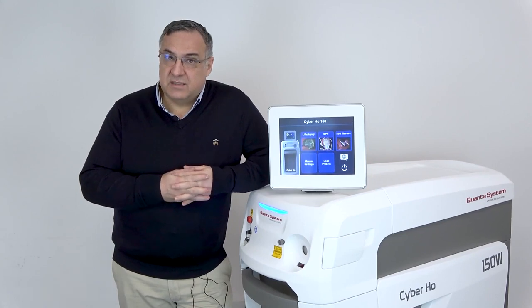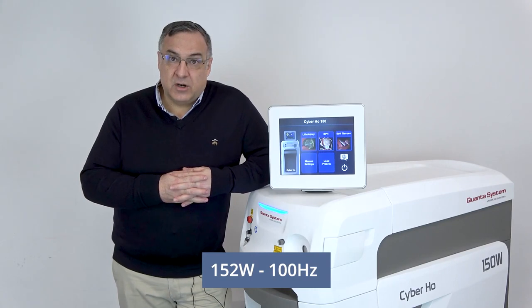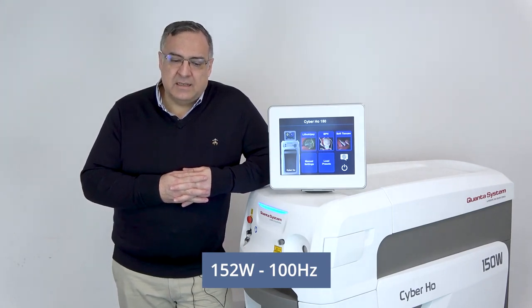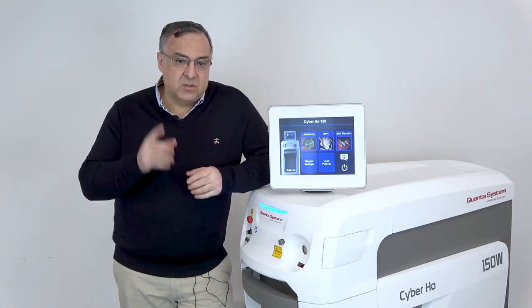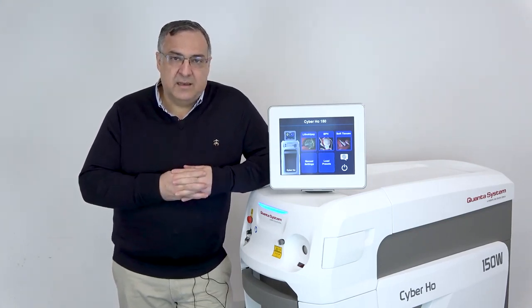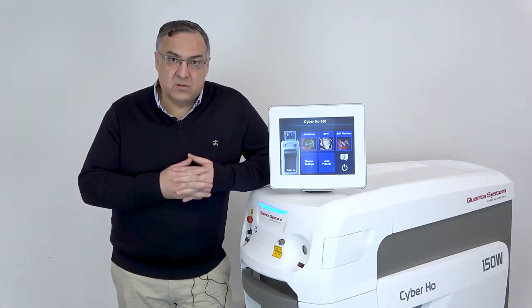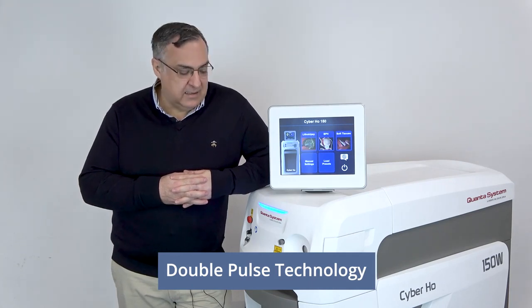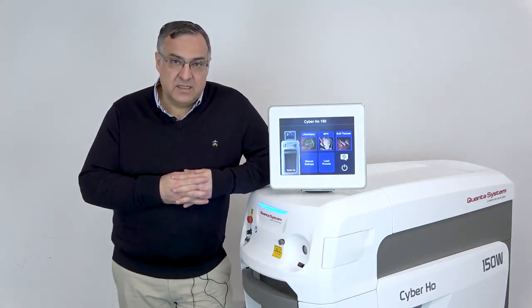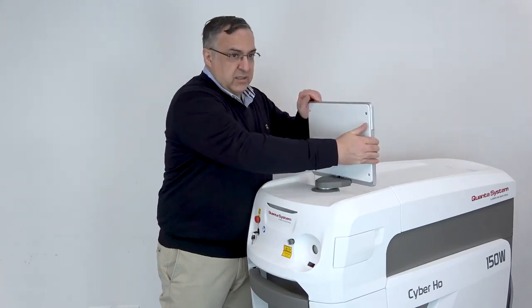This laser has very impressive specifications, allowing delivery of 152 watts, 100 hertz, and it has a sophisticated pulse modulation. It can deliver two pulses very fast, one after the other — what we know as virtual basket, double pulse, or double bubble — which increases the ability of the laser to cut and coagulate. So let's unfold this and I'm going to unleash the beast.